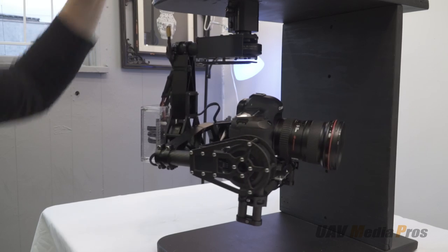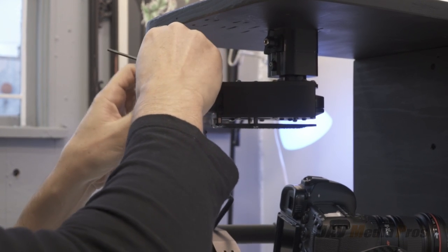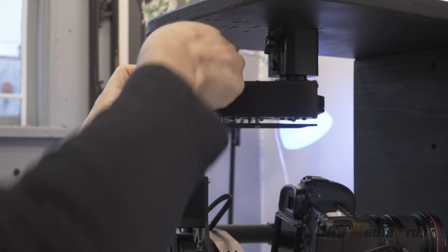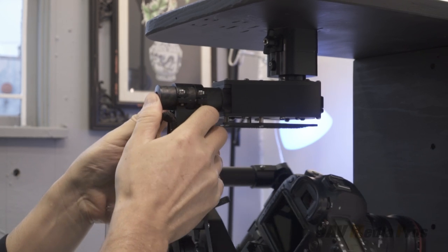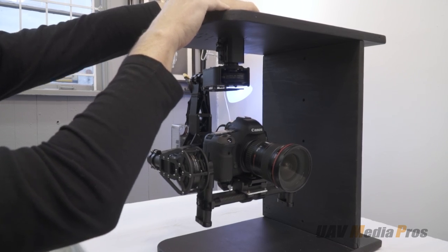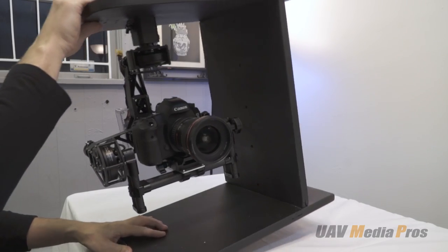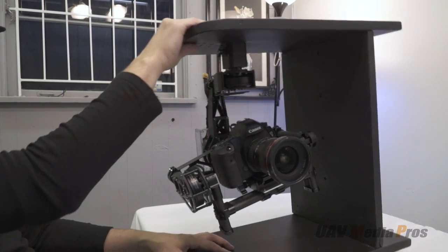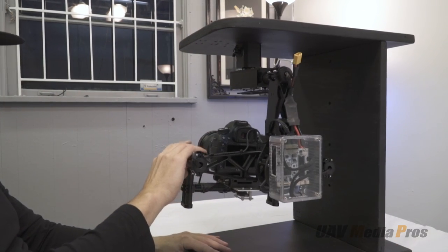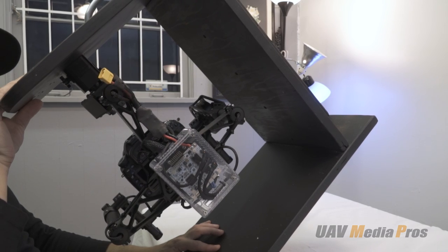Once we get the pitch and roll axes balanced perfectly, we concentrate on the yaw axis, which can be the most difficult to balance. Here we see Doug adjusting the yaw axis balance by tilting the gimbal — it rolls one way or the other indicating whether it is front or back heavy, but it can also be left or right heavy, making yaw balancing very complex. After about 30 minutes of work, the gimbal is in perfect balance. Now the motors only have to do minor corrections rather than moving the entire camera weight.